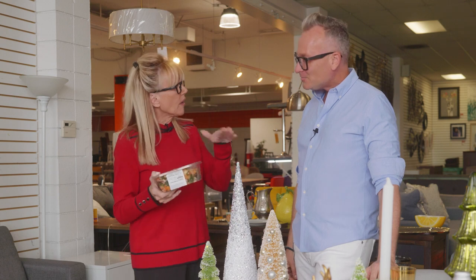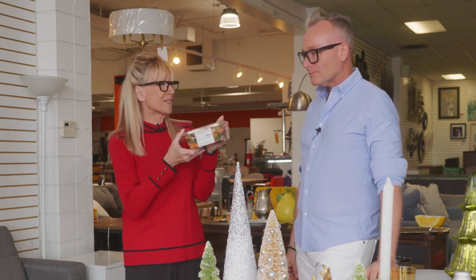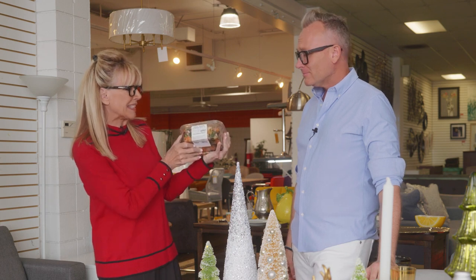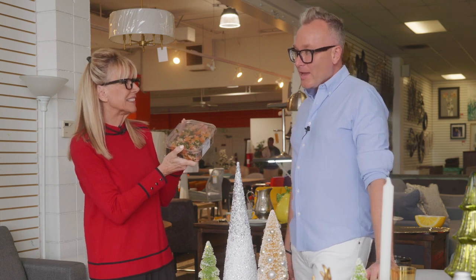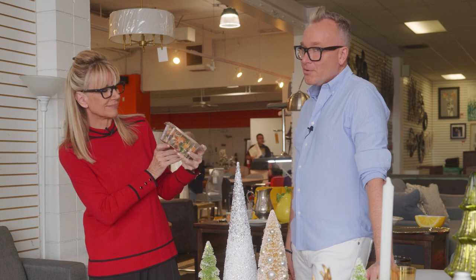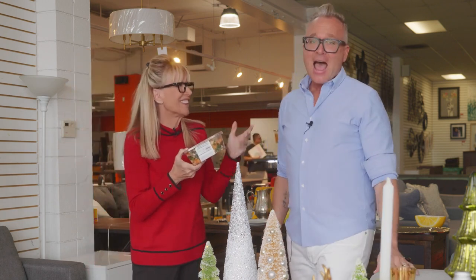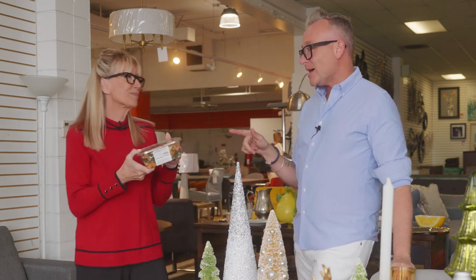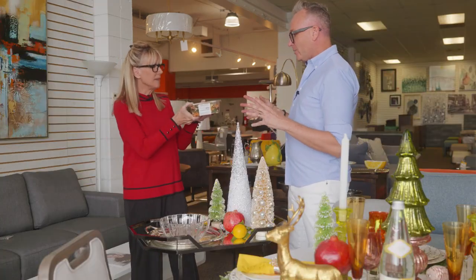If I go to a holiday party and I'm asked to bring something, do I really show up with this from Ralph's? It's not very pretty or festive. Well, that depends — how much do you like the person? For example, if the holiday party is at your friend Donna Mills', then no to the plastic.